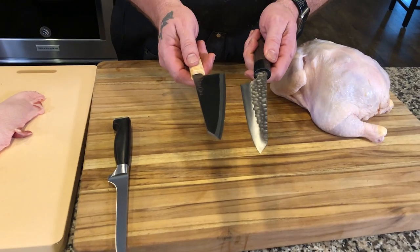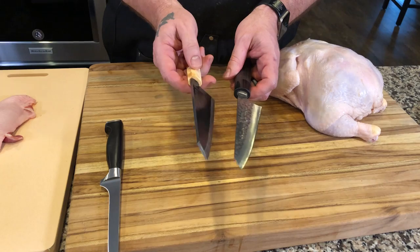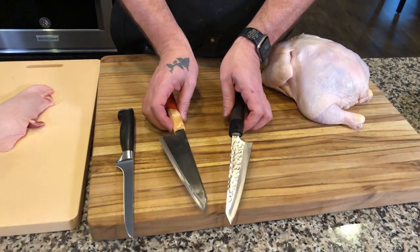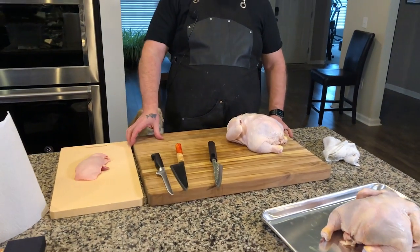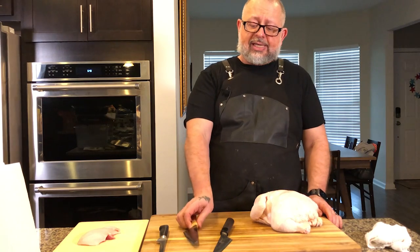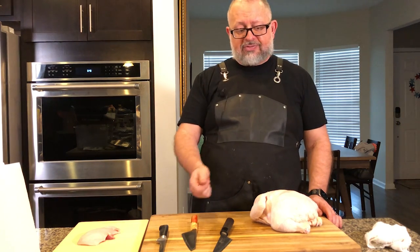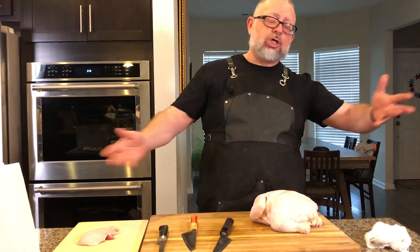The Japanese knives have no flex — they are very rigid. They do have a sharp pointy edge so you can get in around the bone. Out of the box, this is the sharpest knife that's ever come to me. It had a BESS certified score of 50, which is the equivalent of a razor blade. The philosophy behind the Japanese boning knife is rigidity, and they believe the knife should be thick at the spine — it's better to chop through or around the bone.